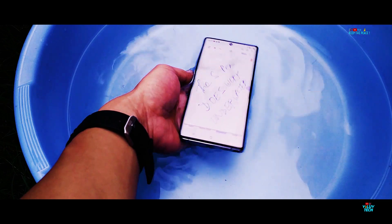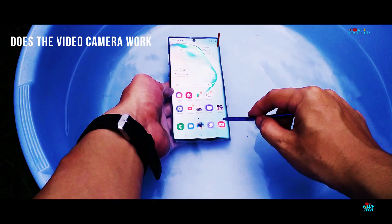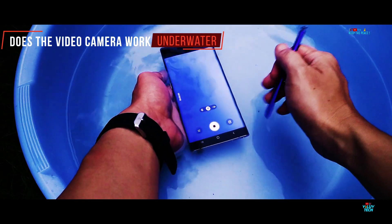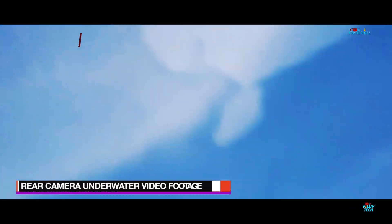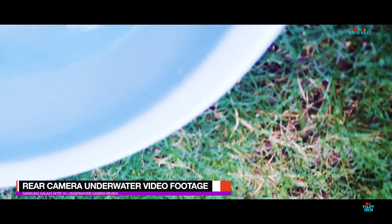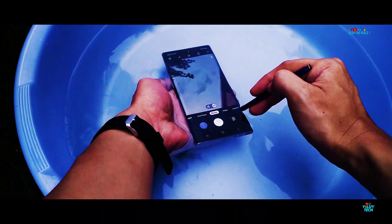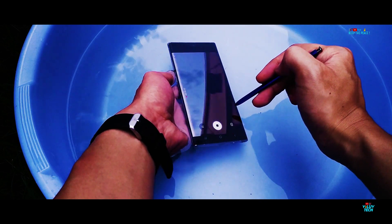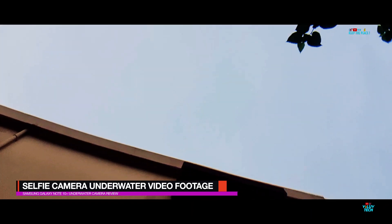Totally submerged underwater, the touchscreen on the Note 10 Plus works only with the S Pen and not with the fingers. The S Pen actually does an excellent job underwater for browsing like normal, to click pictures, and even to shoot videos with sound.